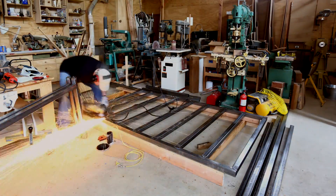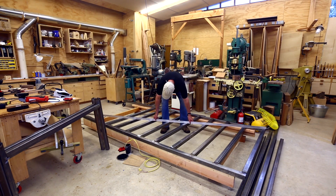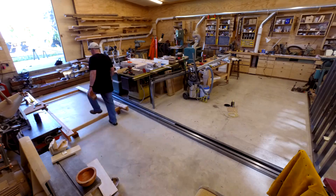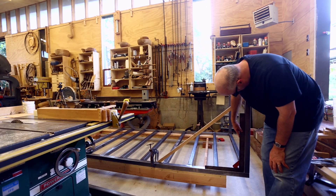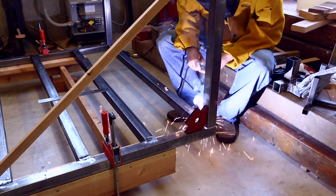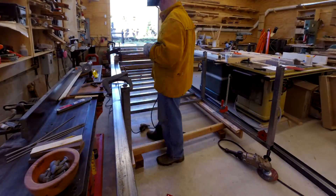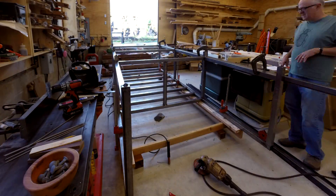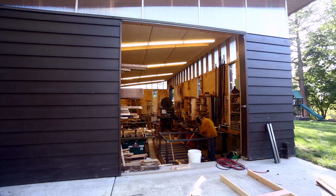I went back to grinding the frame as flat as I could make it. I spent time adjusting the platform to make sure everything was flat, then moved the whole setup closer to the door. Once the legs were on I wouldn't be able to move the piece in and out of the shop, so I welded the legs on inside the wood shop — not really the greatest idea. I kept the sawdust cleaned up, kept a pail of water in the shop, and waited after each weld to make sure there was no smoke. I also kept the two big doors open for ventilation.